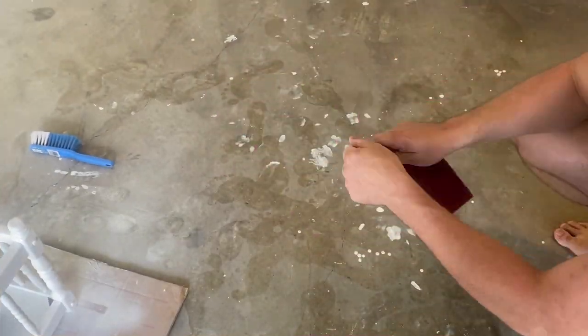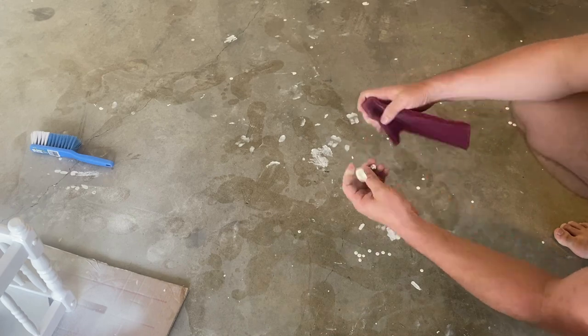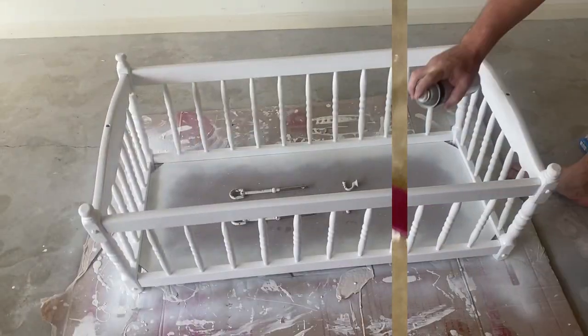With the sanding of the bolts and the hooks, I used more of a scour because you want to rough up the surface so the paint sticks, as opposed to making it smoother.